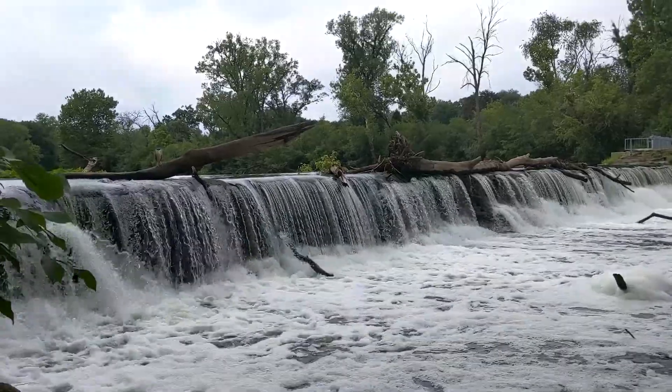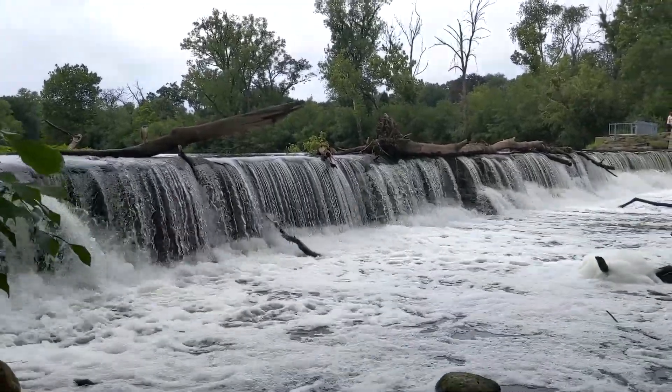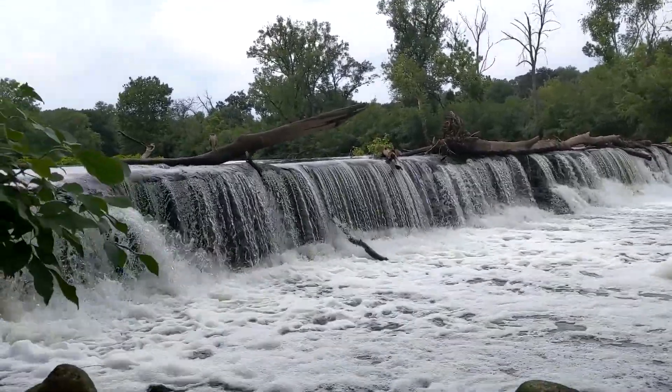Okay folks, right now we're at Graue Mill, a forest preserve in Oak Brook, Illinois. There's a nice little waterfall here.